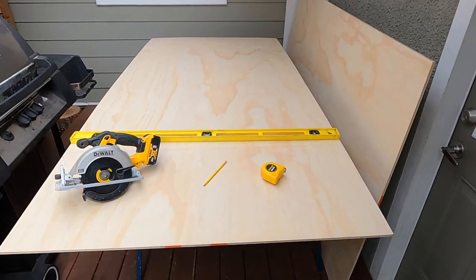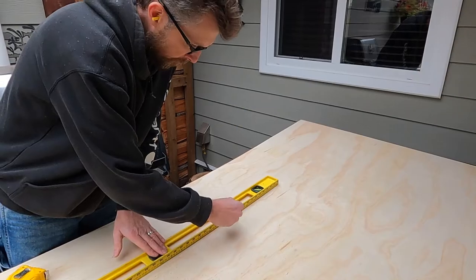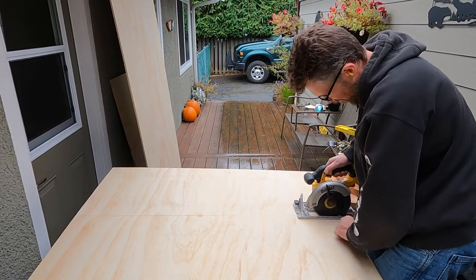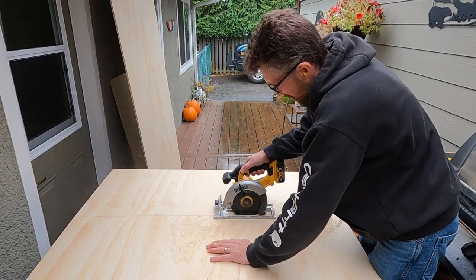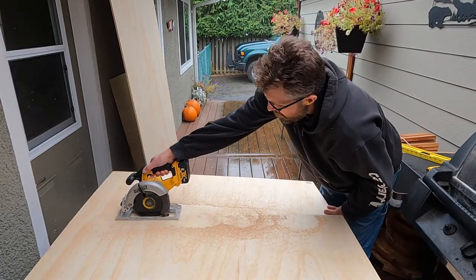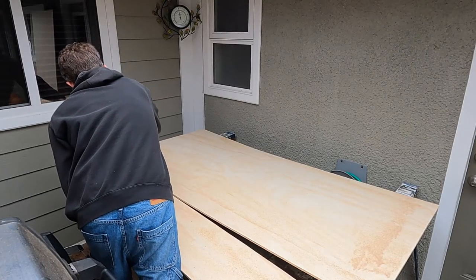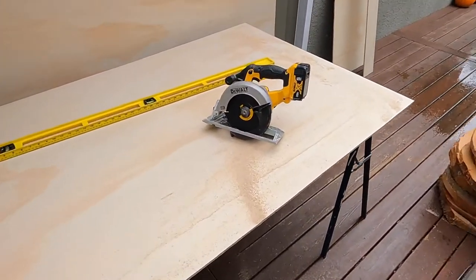Okay, so I've got my two pieces of 3/8 sanded plywood. There's one of the pieces we need — cut and ready to go.